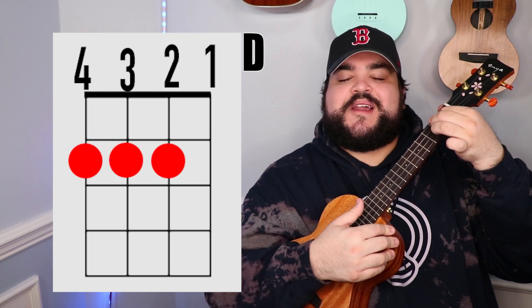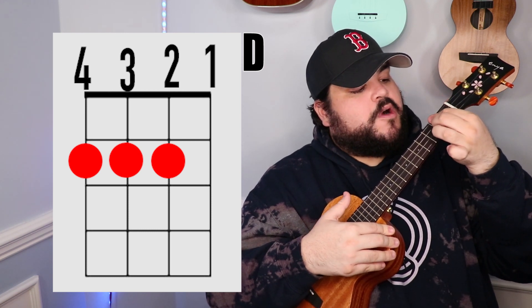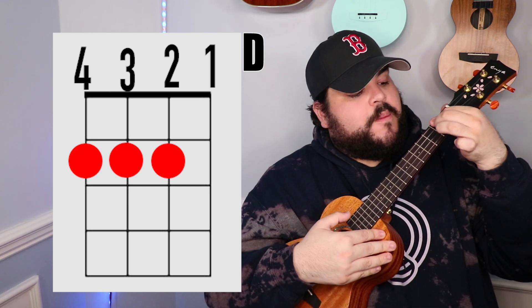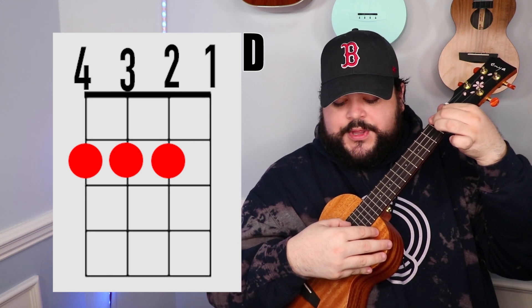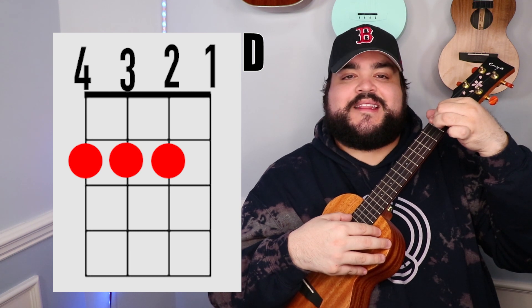The next chord that we need is the D chord. You're going to take your pointer finger and go over the top two strings on the 2nd fret. Then you're going to take your middle finger and place it on the 2nd string 2nd fret, so you're occupying the 4th, 3rd and 2nd string on the 2nd fret, and it should sound like this.